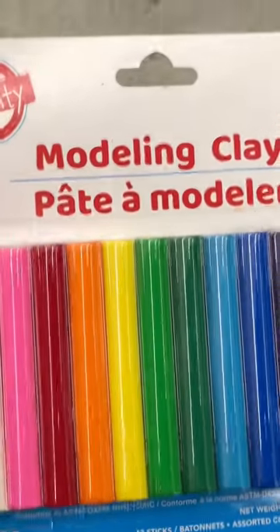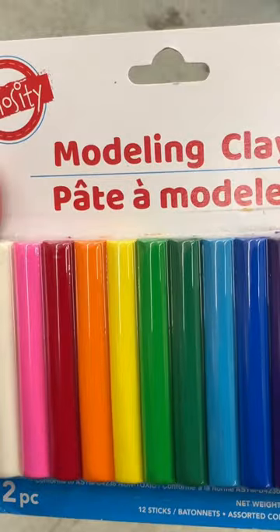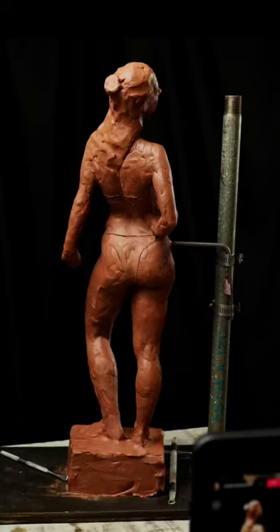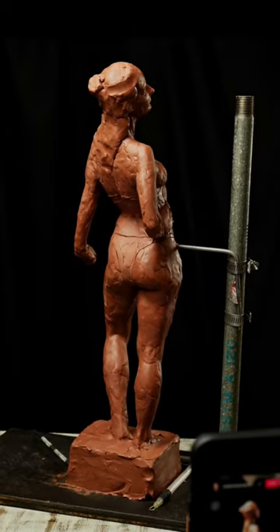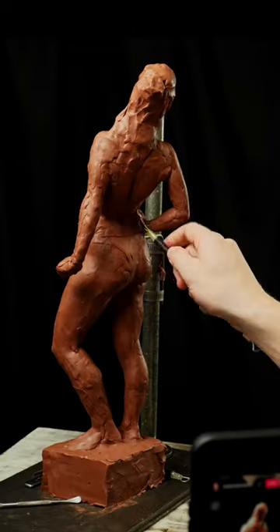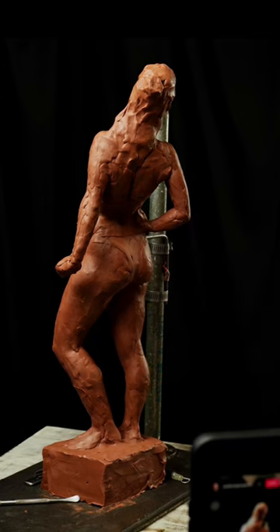A lot of people ask me what type of clay I use, so I want to show you guys what can be done with this modeling clay that I found at Dollar Tree. It's non-dry modeling clay. I took out the darkest four colors and melted everything else together in a big pot, and it came out as this nice reddish-brown that's great to sculpt with.